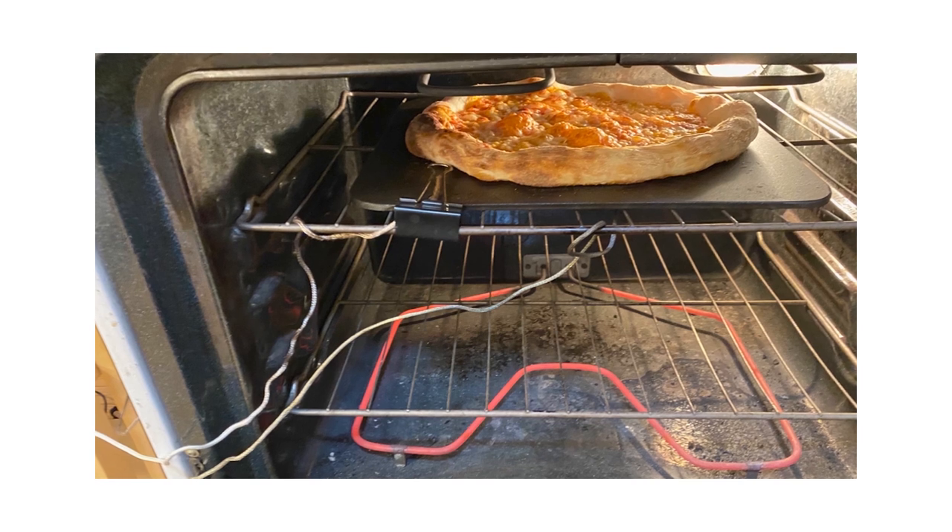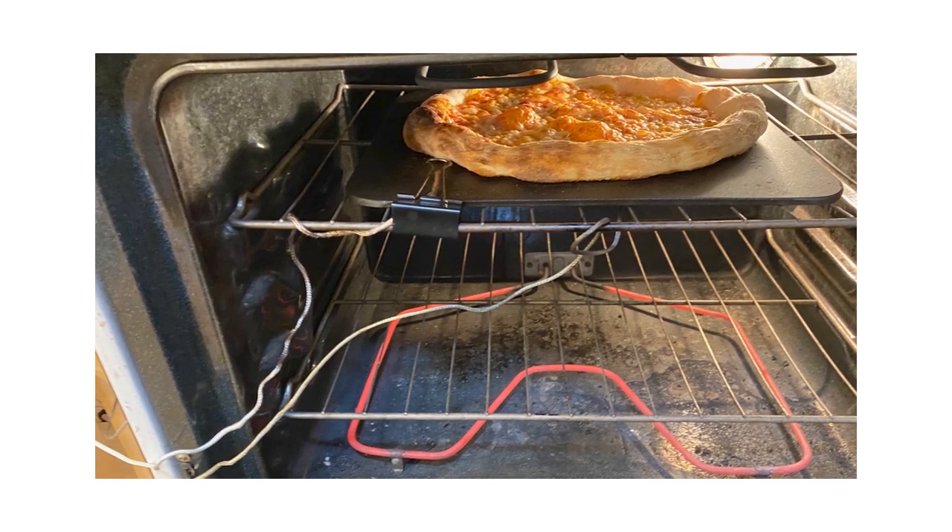The steel's temperature dropped farther and faster because it had thrown its heat into the pizza — and that's why you get that oven spring.